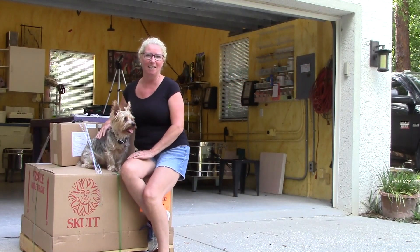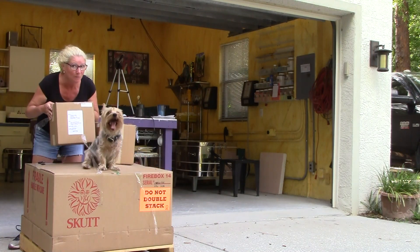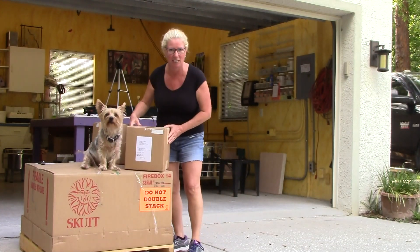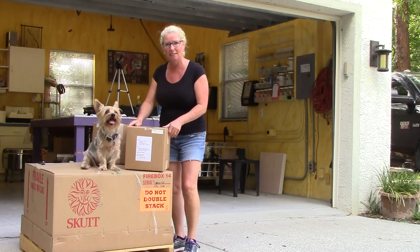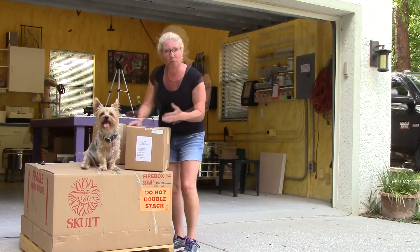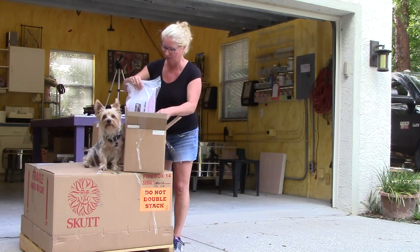Hey everybody, it's a really exciting day here in the studio. I have a brand new Skutt Kiln. And in these boxes we have new controllers for my clamshell kilns. I'm really excited about doing this upgrade to my kiln so I'll be able to fire them more quickly, more easily, and be in constant contact to know what's going on with those kilns and monitor them from my phone. Really exciting stuff. Here we go.